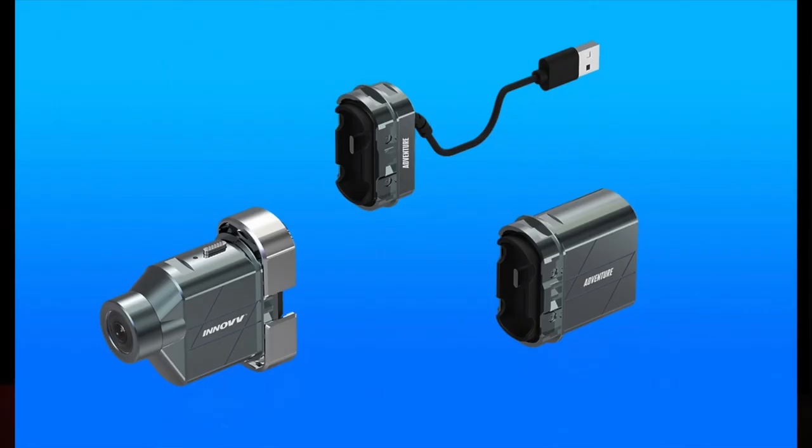This is the Inove H5 Helmet Camera. It's not quite half the price of the GoPro Hero 11 Black, or in this case Hero 10 Black. But is it as good? Let's find out.